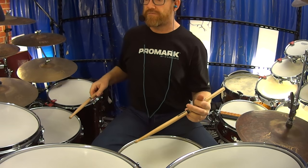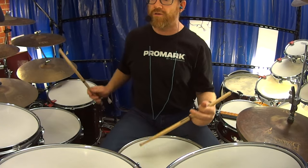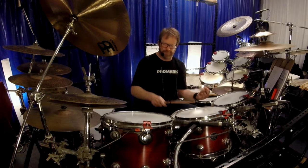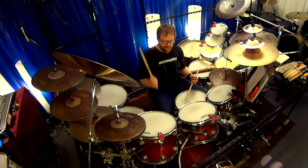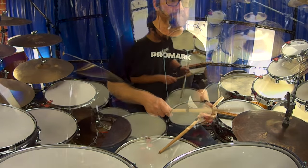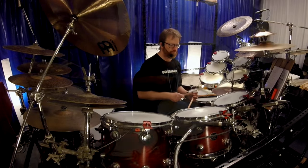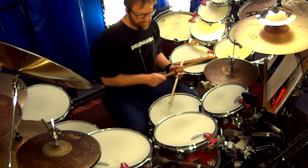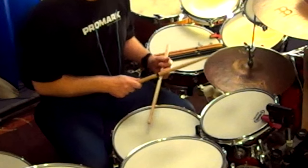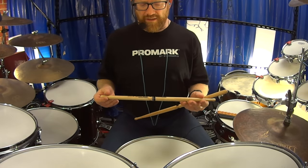It's good for if you're doing, say, maybe Billy Cobham-esque fills — you know, big long rolls. Very balanced. And still there's a ping when you go back to just a groove.